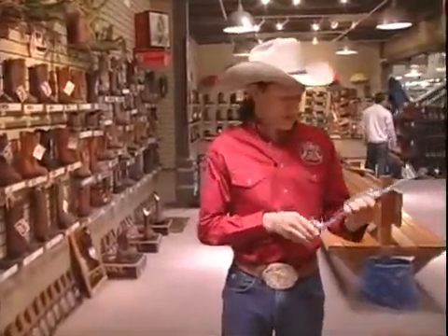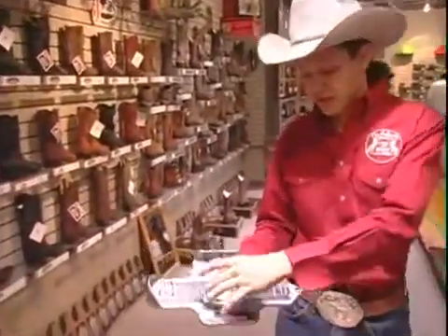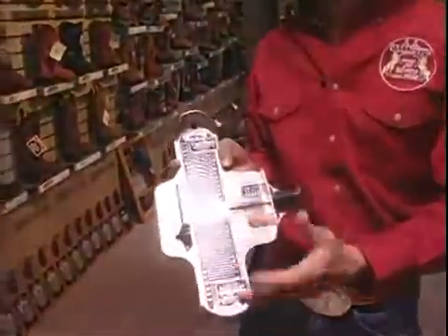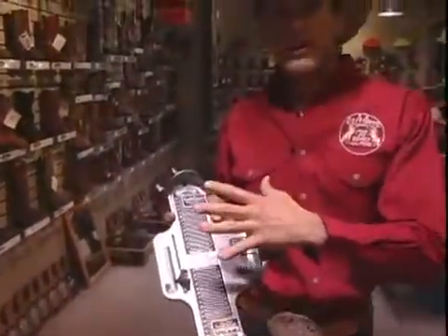Now this here is a men's fitting system, real simple. What you do is you lay it on the ground, you have the person's right or left heel — it says right or left heel right here — and have them stand up and put as much weight on it as possible, because your foot does spread and lengthen as you stand on it.